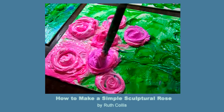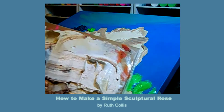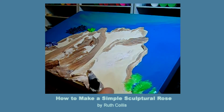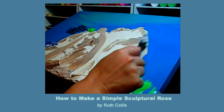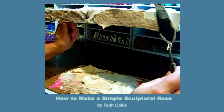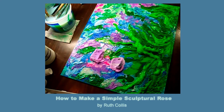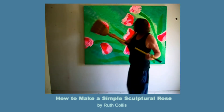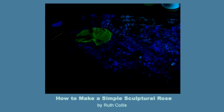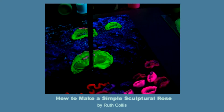You can swirl it to make these gorgeous 3D flowers, or you can knife it on to make the thickest impasto ever seen in history as of yet. Brush it on to make fun happy tulips, or think totally big by using a broomstick.